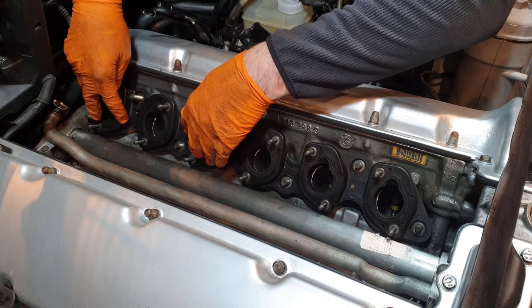Moving on to the throttle bodies. They both sit on the front of the engine and control the amount of air allowed into the engine. This is one of the first drive-by-wire systems BMW implemented. I want to do a full internal and external refurbishment, but I'll focus on the externals first — glass bead blasting them, thoroughly cleaning them, then doing the internal refurbishment. They're not in bad condition, but the aesthetic cleanup on the outside will really make the engine bay pop, and I want them to match the colour of the intake manifolds.